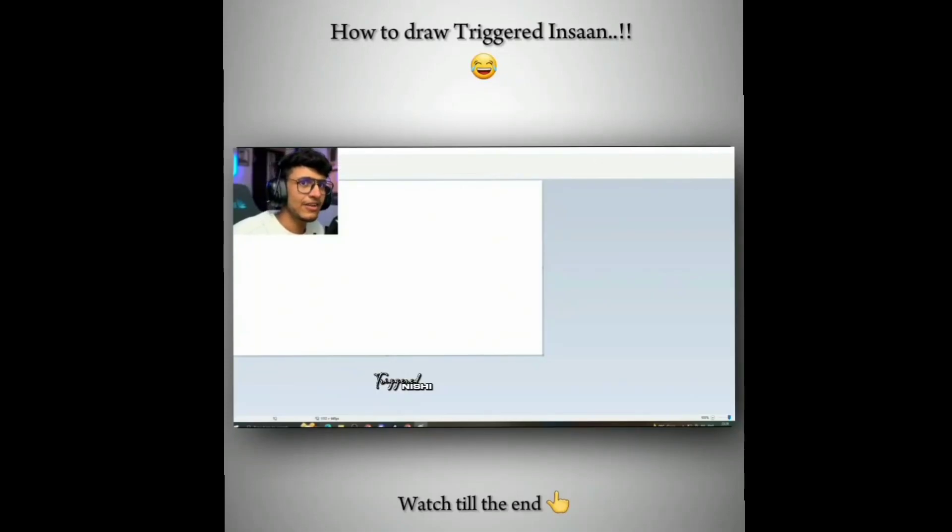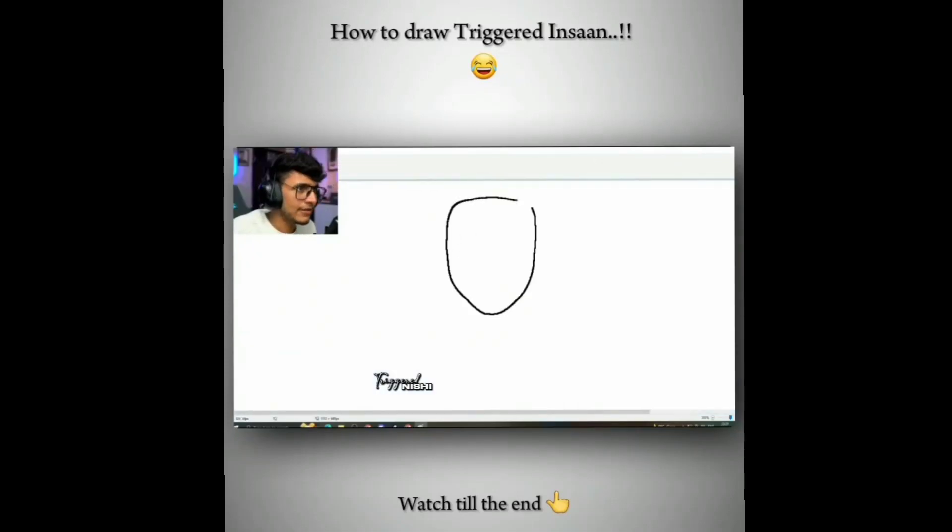How do you create a Triggered Man? First, take a paper. You have taken a generic face. Put it like this and put it on the headphones.